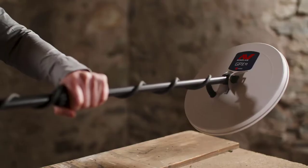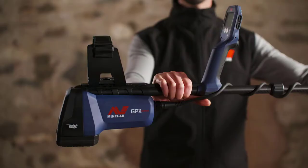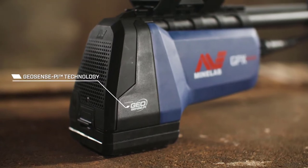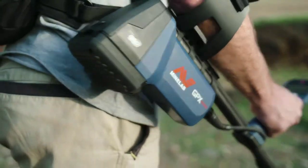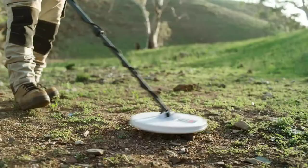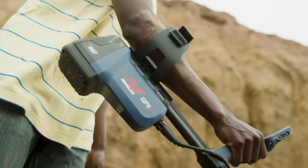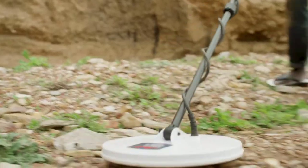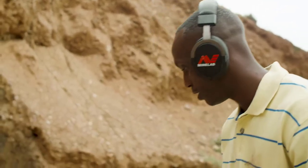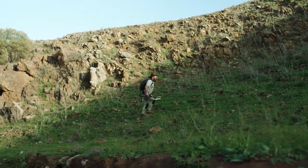This is the GPX-6000 smart all-gold detector from Minelab. Powered by new GeoSense PI technology, the GPX-6000 is the fastest, lightest, and simplest way to find all types of gold in one machine. GeoSense PI precisely analyzes gold signals and eliminates ground signals, so you'll be able to hear all gold pieces clearly — from tiny pieces of gold to that elusive retirement nugget.